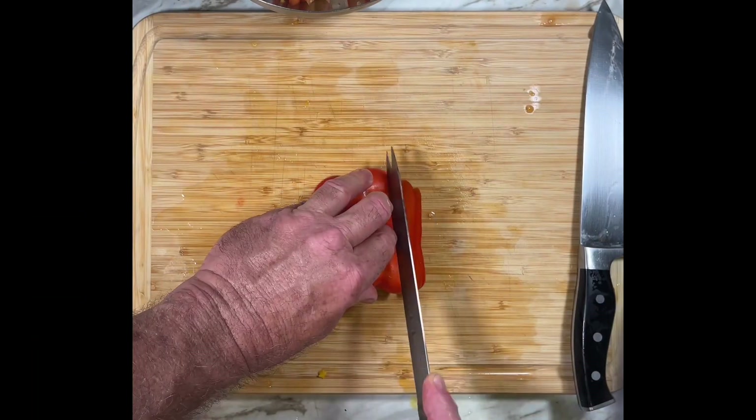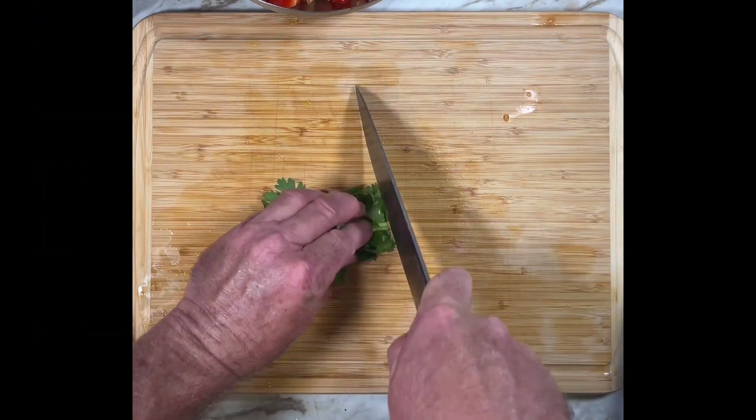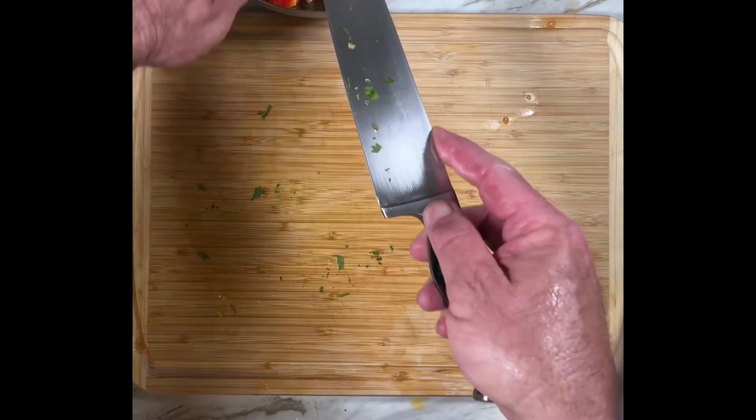Now for the bell pepper — sweet and crunchy. Any color will do because this is a colorful salad. Fresh cilantro adds earthiness to the salad. Make sure to dice it really well so the chopped leaves will spread throughout the dish.